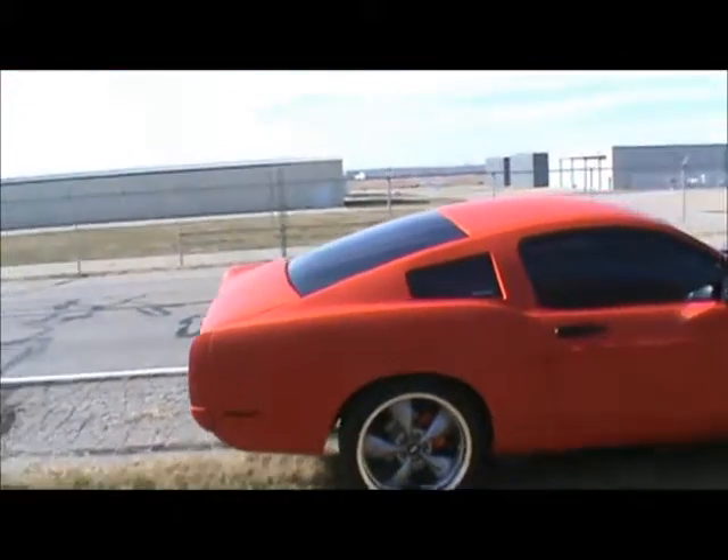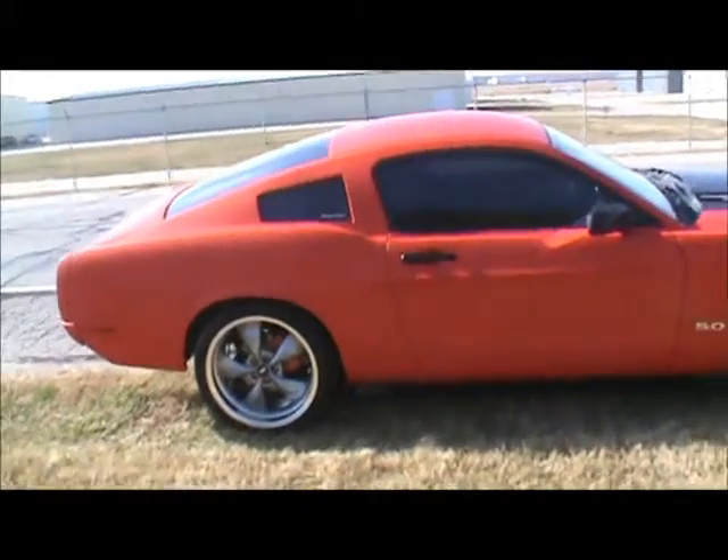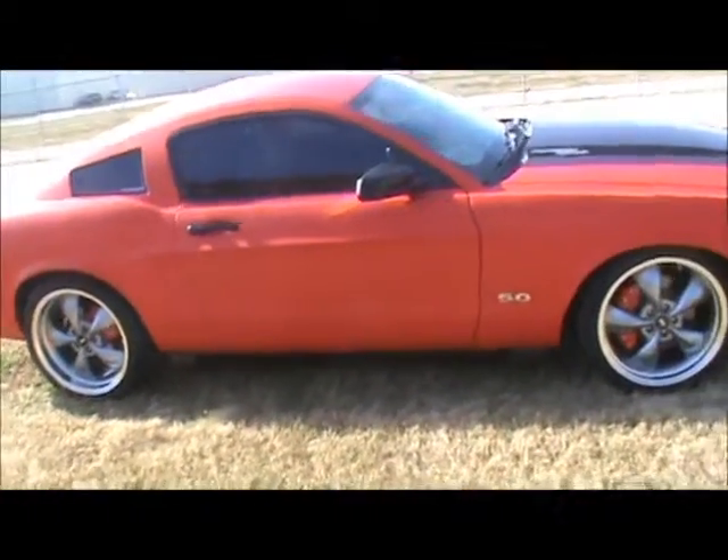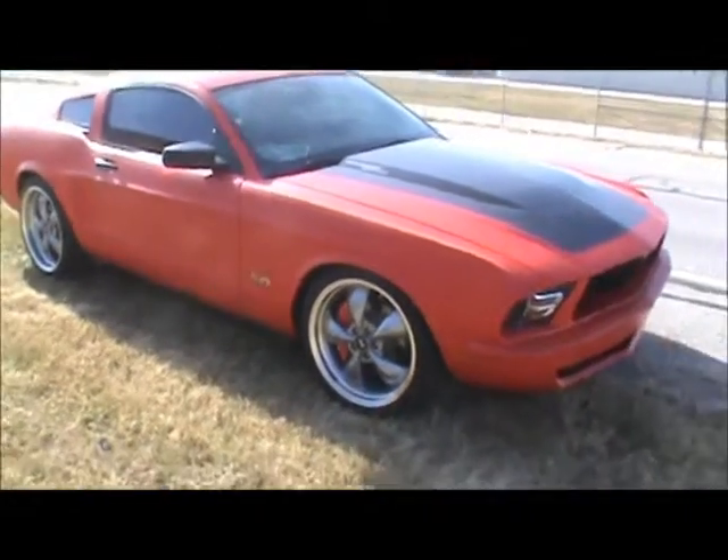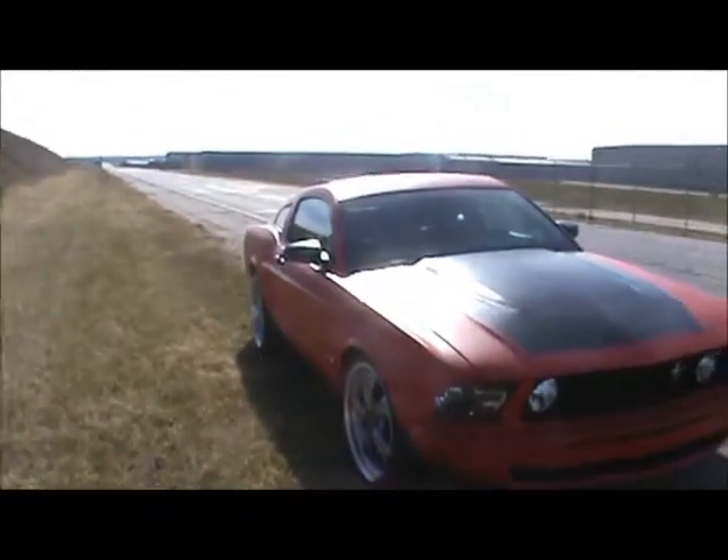A 360-degree viewpoint of the car. As you can see, it's got a different look to it — kind of classic lines, but yet a modern feel and modern technology.